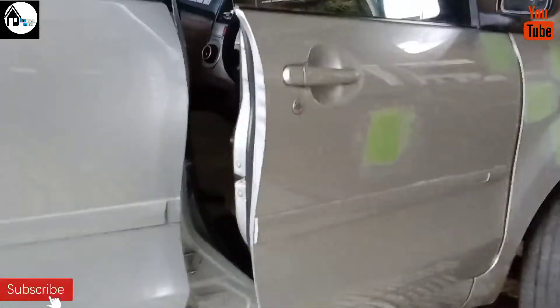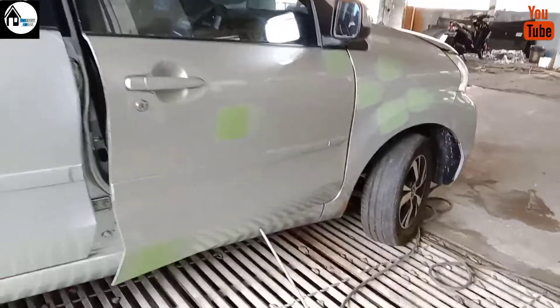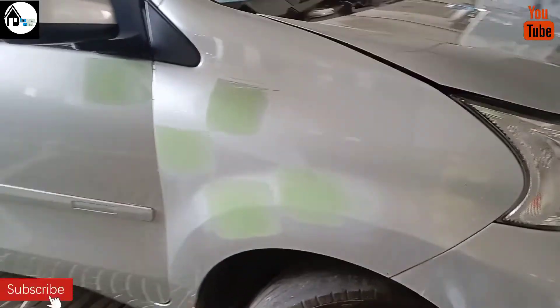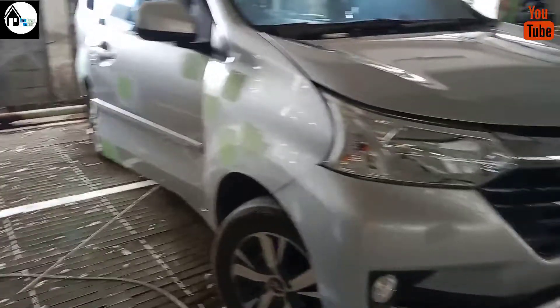Oke teman-teman, apabila video ini bermanfaat, saya mohon untuk di-like, di-komen, serta di-subscribe agar saya terus dapat berbagi cerita kepada teman-teman sekalian. Saya akhiri video saya ini sampai di sini. Assalamualaikum warahmatullahi wabarakatuh.